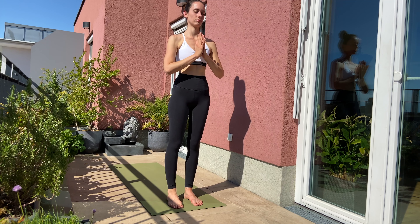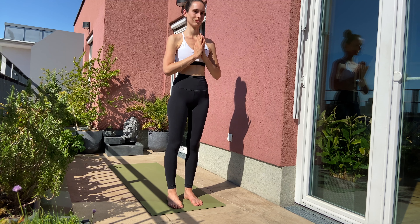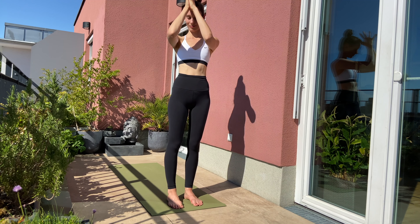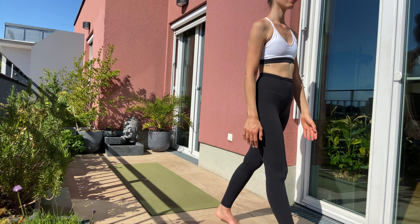If your eyes are not closed, close them now. Thank yourself for a little yoga session. I hope to see you soon on the mat. Bye bye! If you enjoyed this video, give me a thumbs up, and if you're new to my channel, just hit the subscribe button so you don't miss another video. I would be happy to see you again.